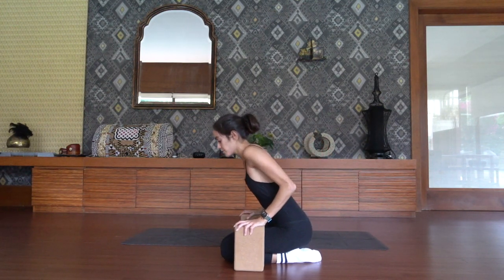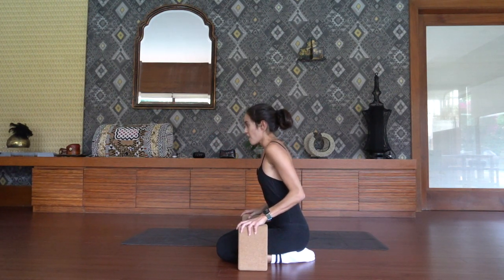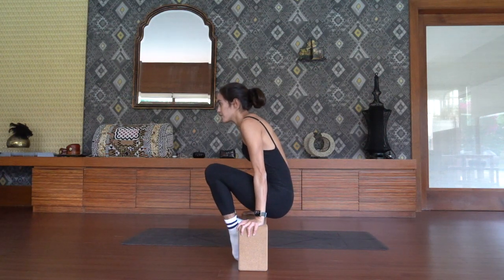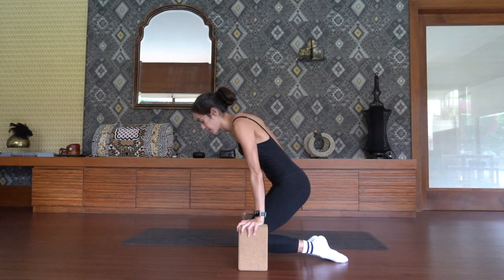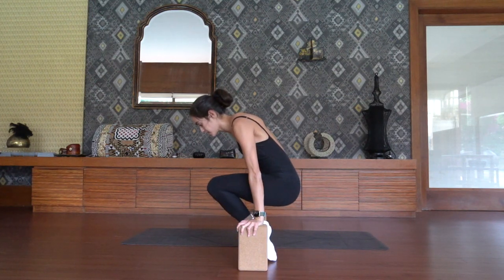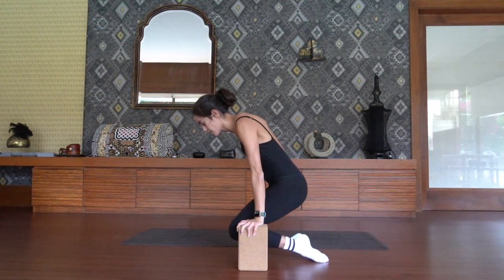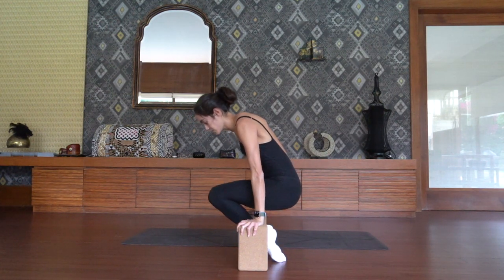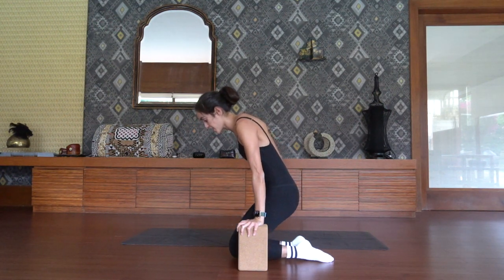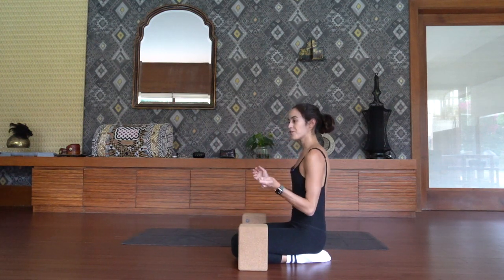All right, here we go for round two. Take an inhale to prepare. On your exhale, drive for ten, nine, eight, seven, six, five, four, three, two, and one. Lower down your knees, roll out the wrists. Good job — I know that's not easy. Maybe catch up with your breath, stay connected.